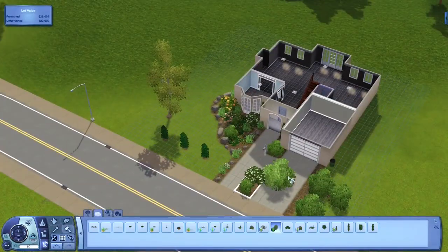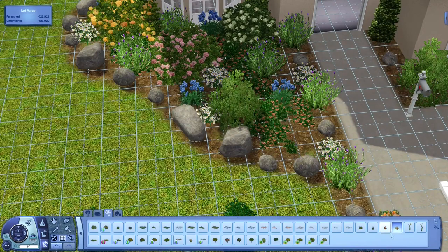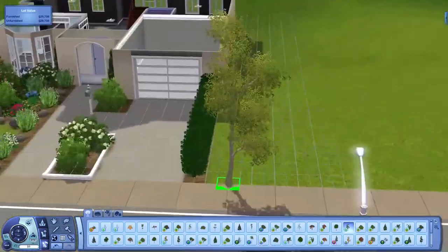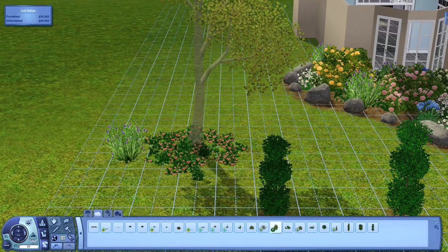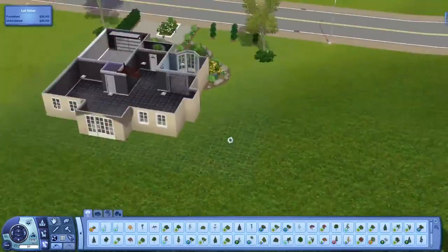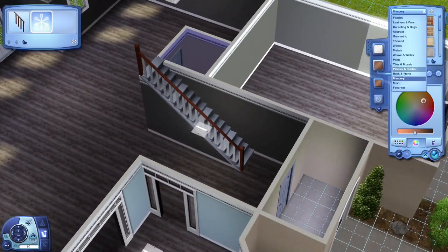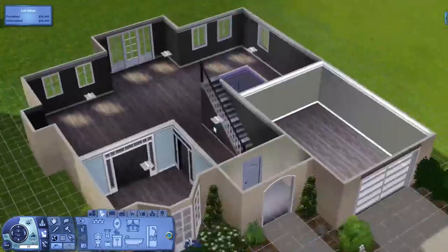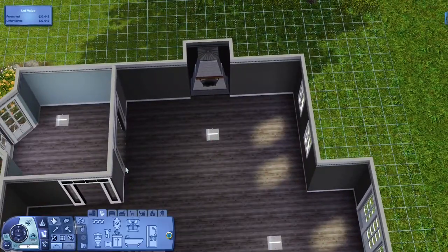This house will be available for download on Sim File Share, and if you download it you should get all the custom content I used. If you don't know how to download custom content or houses, I'll leave a link to my video on how to install custom content. I used kind of a small lot, so there's no backyard for this house and it's built without a foundation, but you could make a side yard if you'd like.